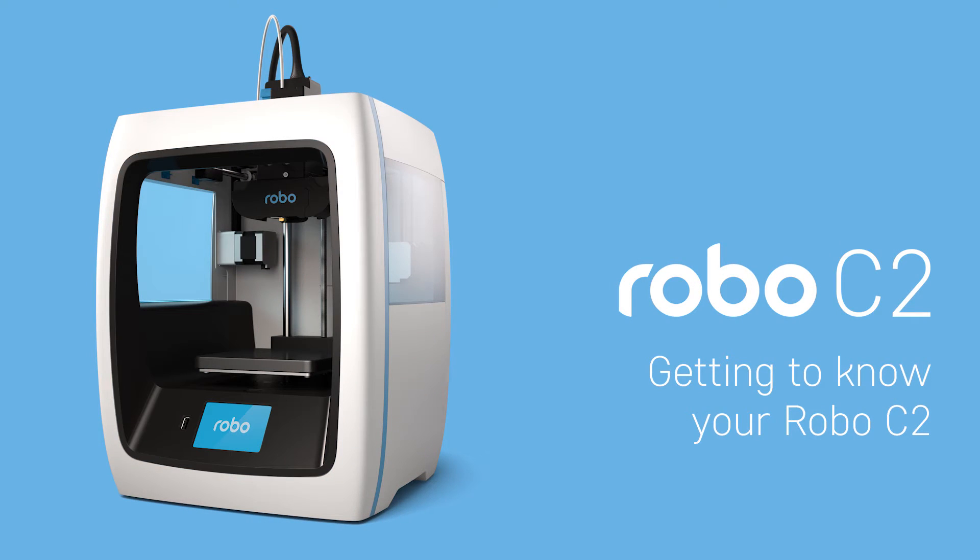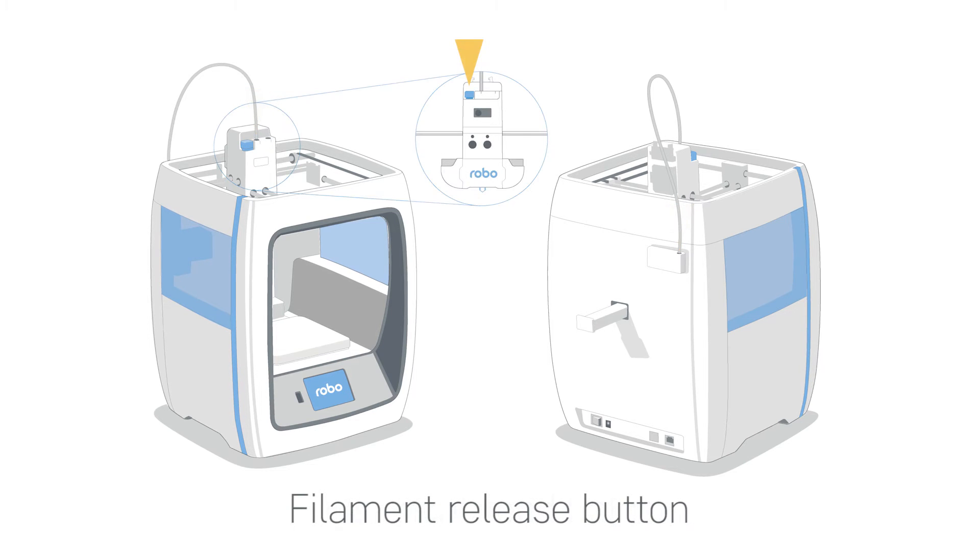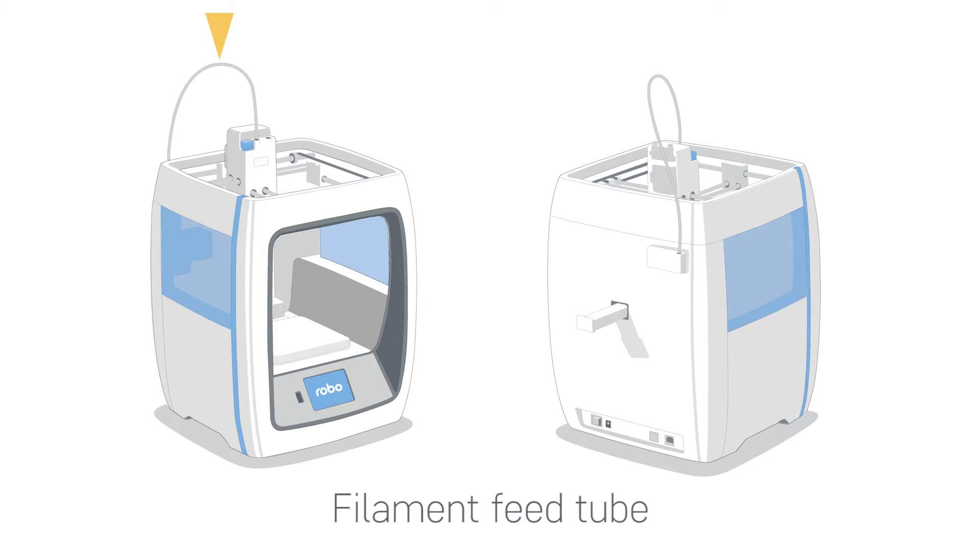Getting to know Robo C2. Now let's take a look at all the key things that make up the Robo C2 3D printer. There are two filament feed holes, filament release button, extruder nozzle, filament feed tube, interactive touch screen, front USB port, filament sensor, filament spool holder, print bed, power switch, power in, ethernet port, and back USB port.